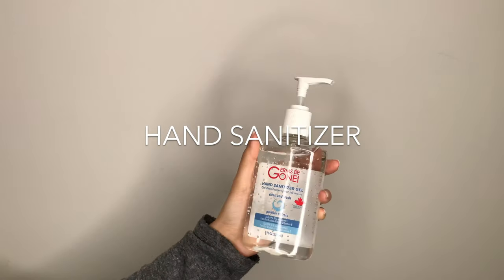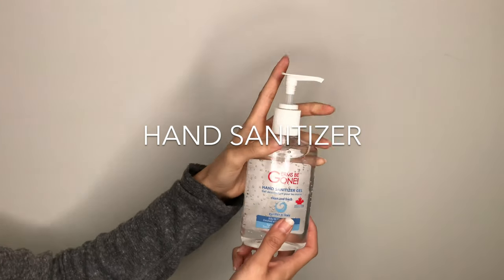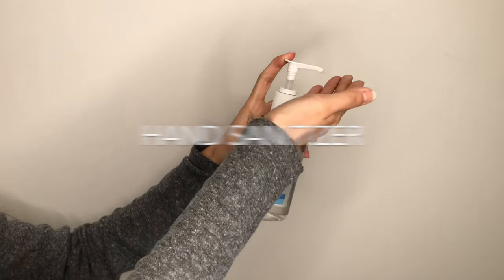Hand sanitizer is more convenient if you don't have easy access to a sink, or if you need to quickly sanitize before or even in the middle of an appointment.